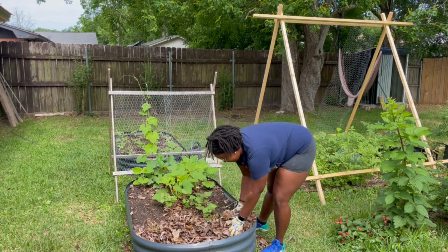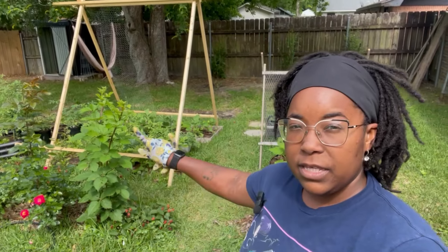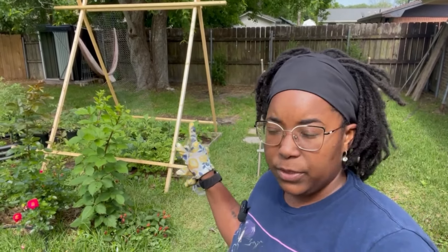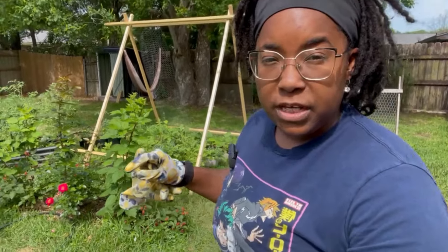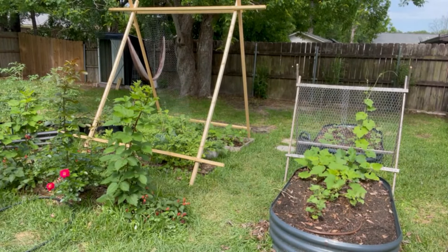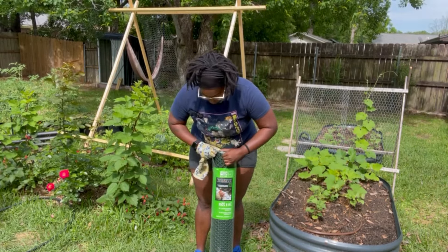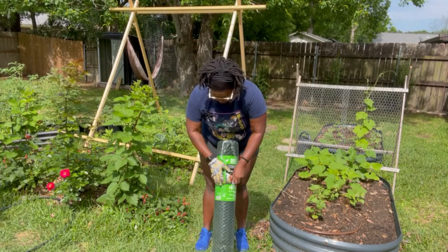The next thing I'm going to tackle is finishing my trellis setup here. I got some plastic netting this time because the wire was a little expensive for me right now. Let me show you what that looks like. I've got this one — it is three feet by 25 feet, green, and it also comes in black. This is what I'm going to use to cover it.